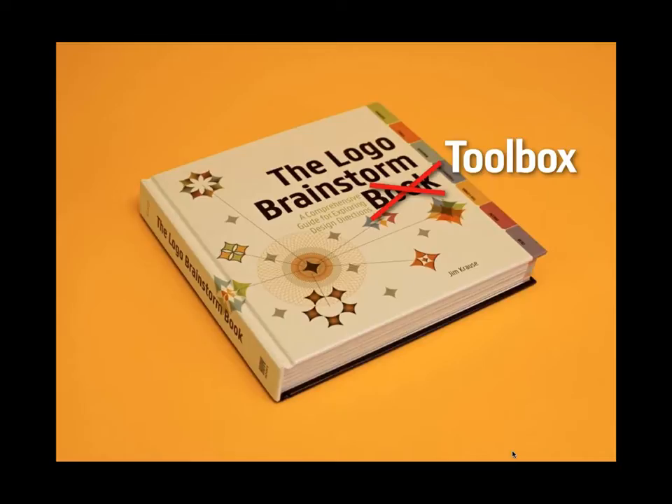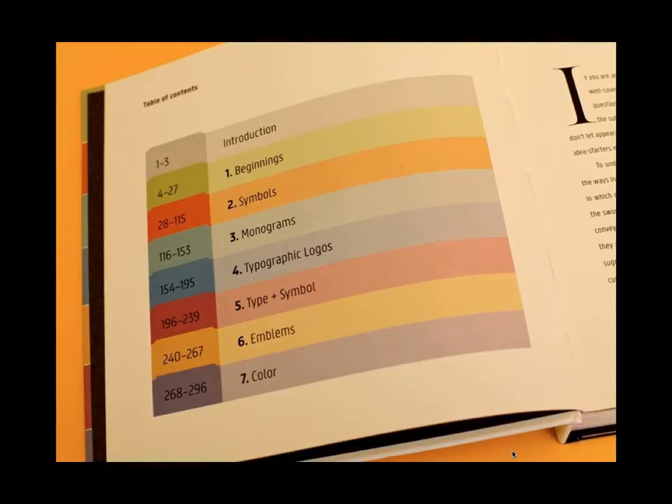I'll leave it up to you whether you decide this is awesome or not. Starting with the table of contents: after the introduction, the real chapters begin with Beginnings, followed by six chapters covering the major categories of logos — Symbols, Monograms, Typographic Logos, Type Plus Symbol, Emblems, and Color. Not all logos fit neatly into these categories, so I use the labels somewhat loosely. As a brainstorming tool, you can turn to whatever area is most relevant to a project you're working on.